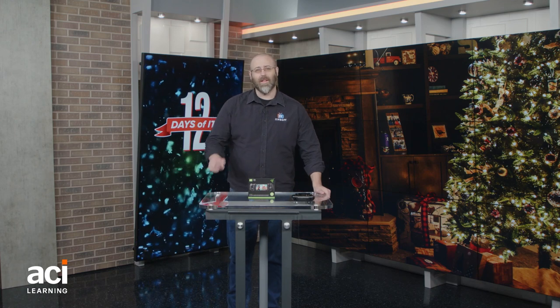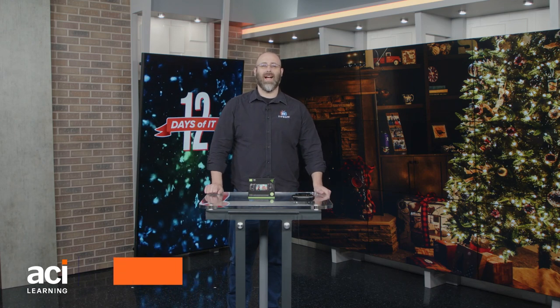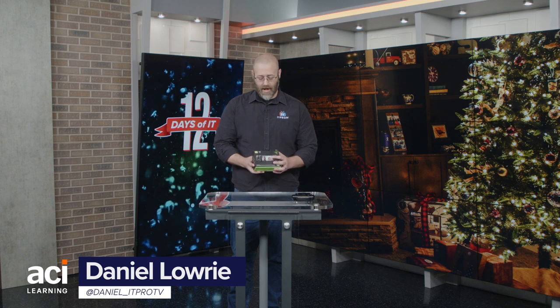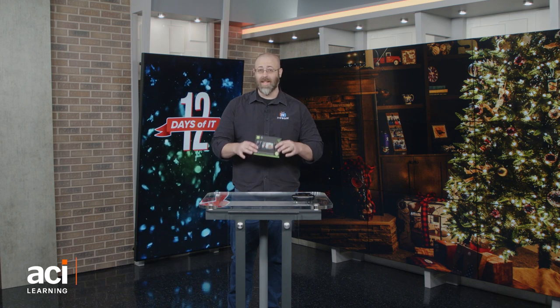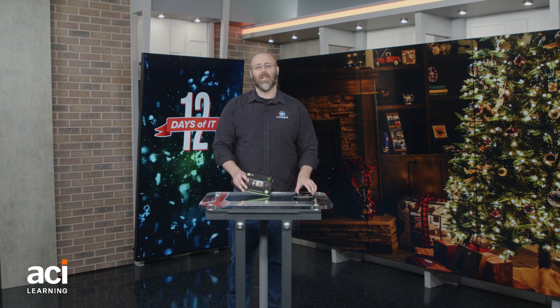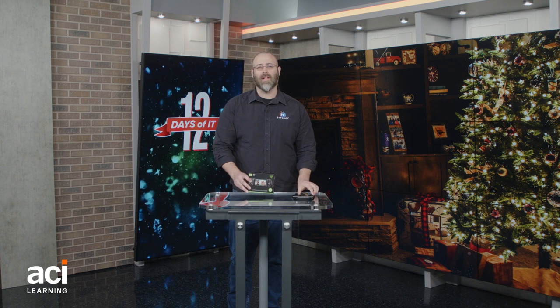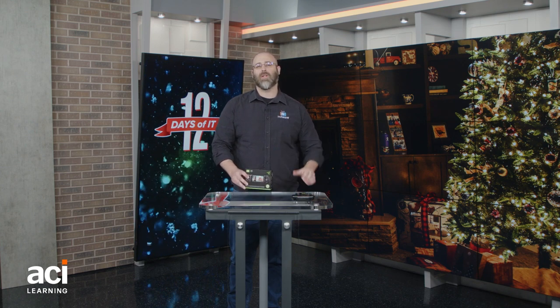Greetings everyone and welcome to another episode of the 12 Days of IT here from us at ACI Learning IT Pro. We are having an interesting day today because if you're like me, you like gaming, and if you're like me, you like gaming on the go with something like your phone. There are portables out there, but my phone is something I take everywhere, so I typically like to game on my phone.